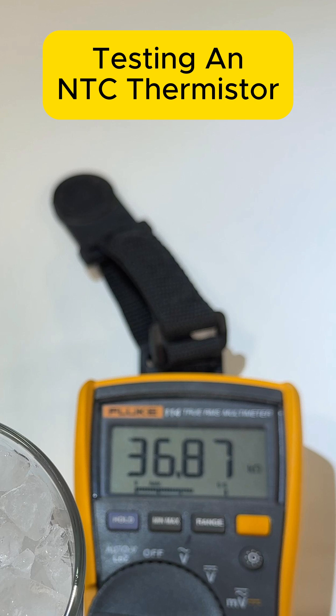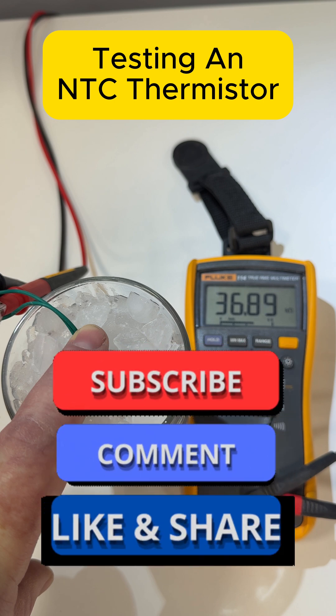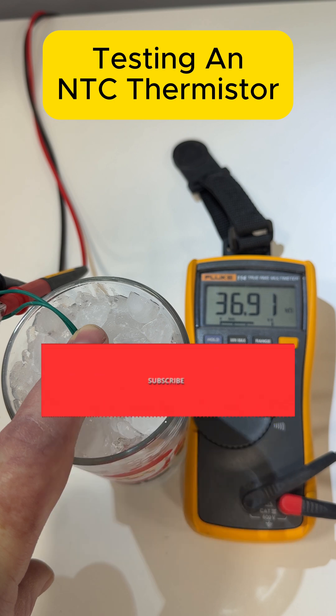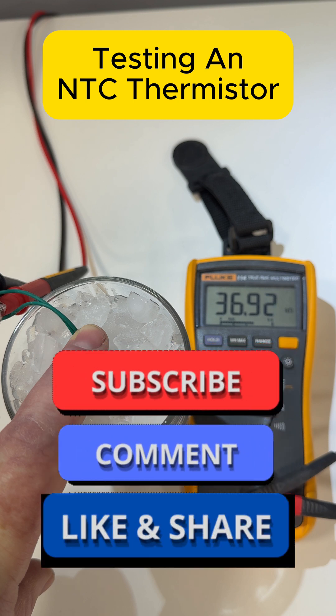Put a comment below if you know what temperature that should be. Please remember I am not a trainer. This is not a training video, and always go on the relevant training courses if you're going to work with components, boilers, or anything like that.